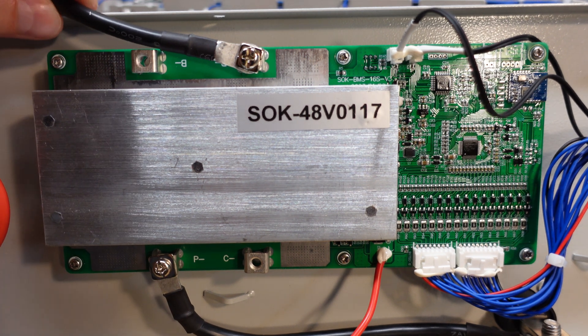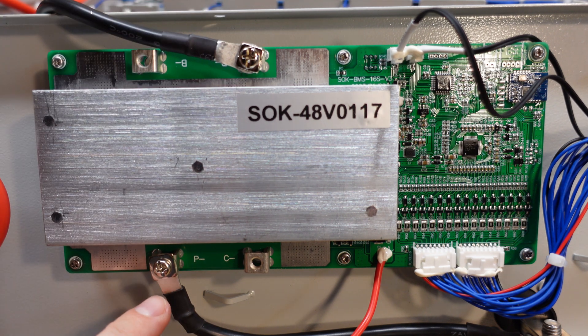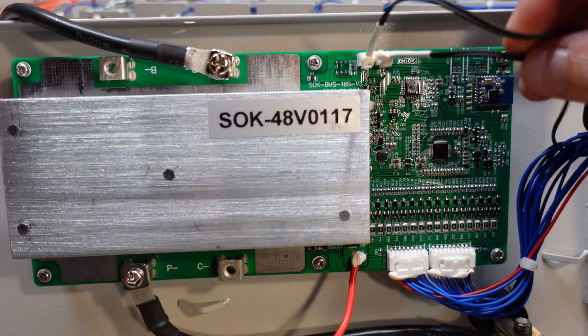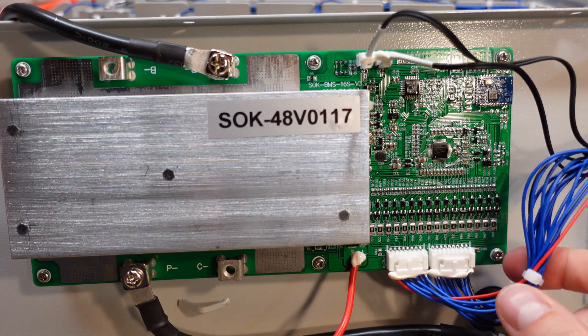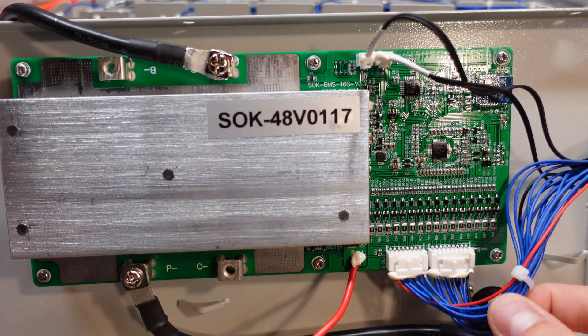We can see the main negative comes into the B-minus of the BMS here, and then from the P-minus it exits the BMS and goes down to the main negative terminal. The two leads coming in on the top are the two temperature sensors. Down here we have the main balance leads coming in as a nicely bundled harness. I'm going to go ahead and disconnect all of these balance leads before we proceed any further.